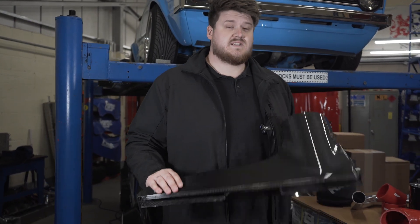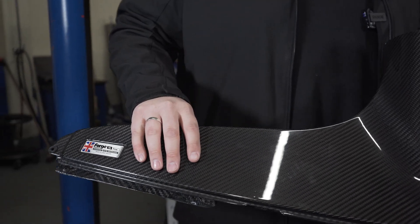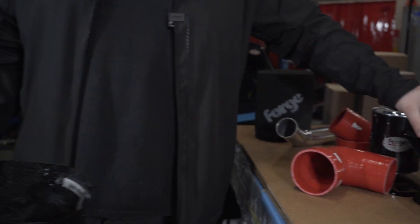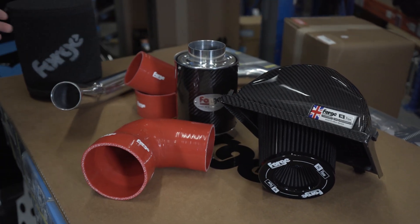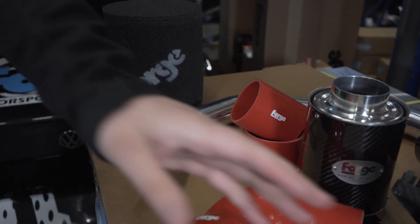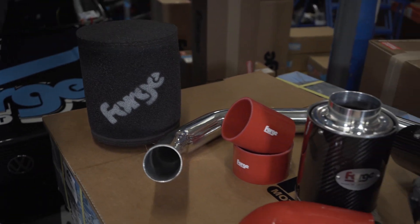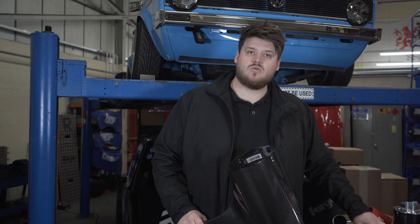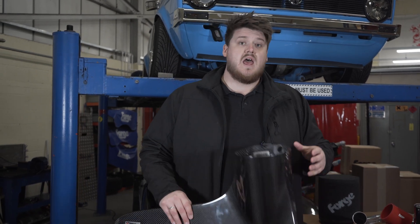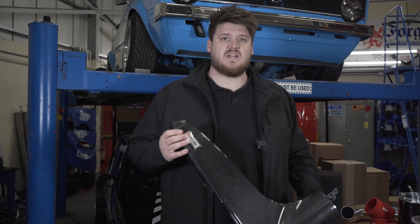Our range of induction kits is huge. We offer anything from fully enclosed carbon fibre housings to carbon fibre lids, aluminium ducting with pleated filters, carbon canisters, and anything from a pleated filter to a huge open cone foam filter. We always supply everything you need in the kit to carry out the installation — that includes your hoses, hard pipes, brackets, nuts, bolts, and a clear set of fitting instructions that can be downloaded from the product listing on the website.